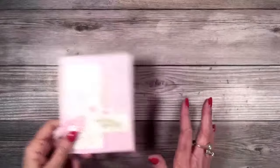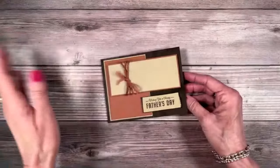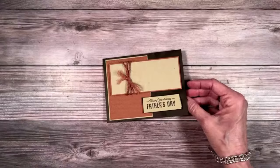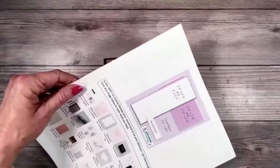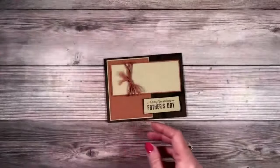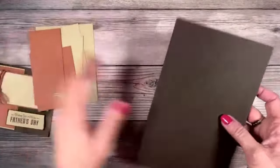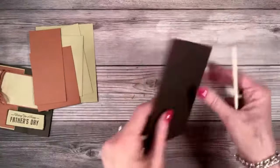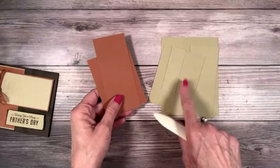Let's go ahead and create one more card. This one I decided we needed a masculine card, because we all struggle with those masculine cards. All I did was take my sketch and just turned it and then flipped it — all the measurements are the same. The card base is early espresso, and the pieces are copper clay and crumb cake.